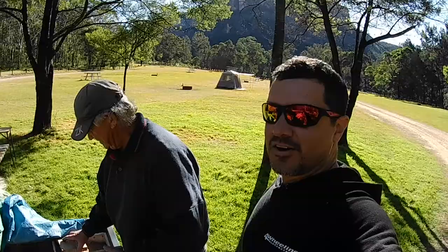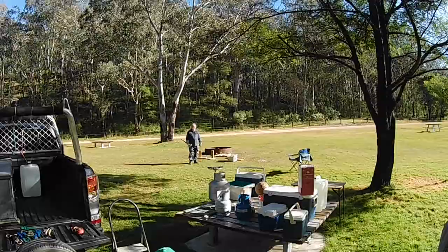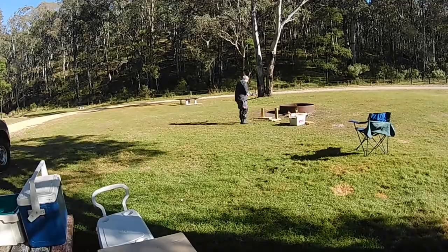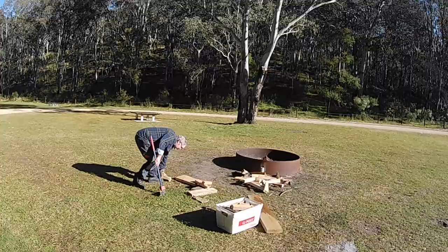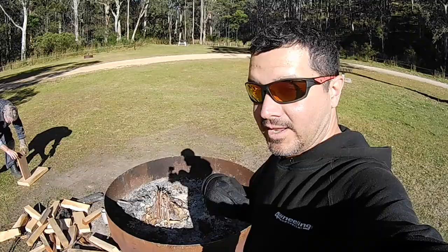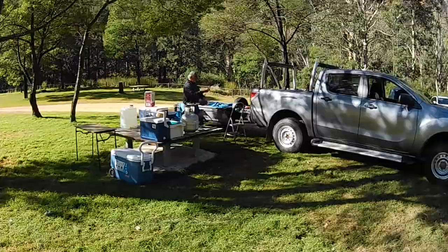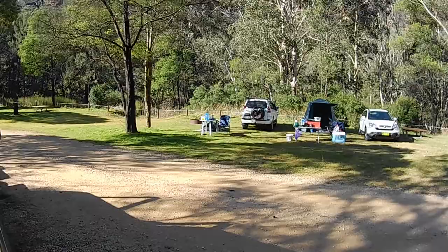All right guys, this is my mate Nally. We used to work together until about four or five years ago. That's Andrew — he's chopping up some wood. They want me to get the fire going. Look at him go — I'm staying back, I'm nervous! I've got my little tipi happening here, we'll see if I can get that started.